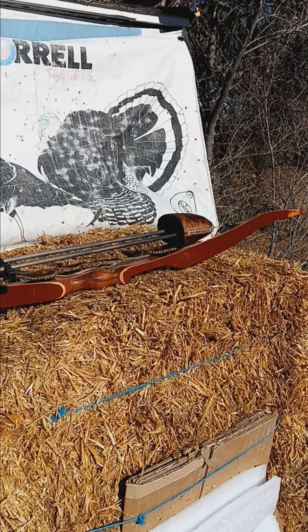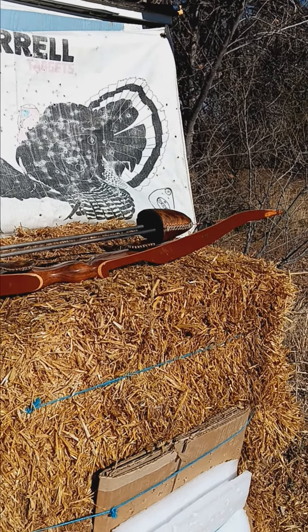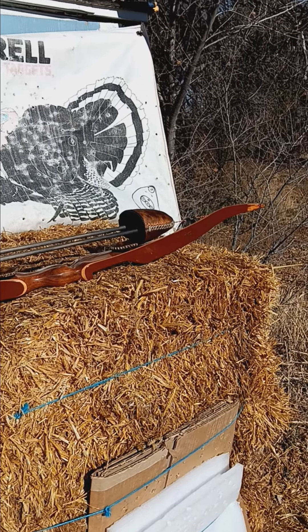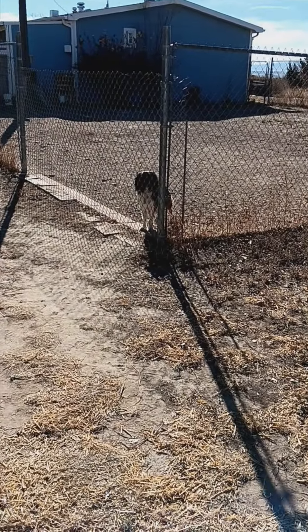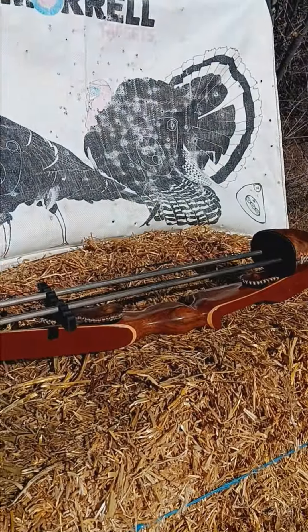Not 5-16 arrows on the hunting, man. They just bust too easy. You go 11-32s, or even up to the 23-64s. Copper, shut up over there, man. What the heck? Hell, I am out of here. Later.